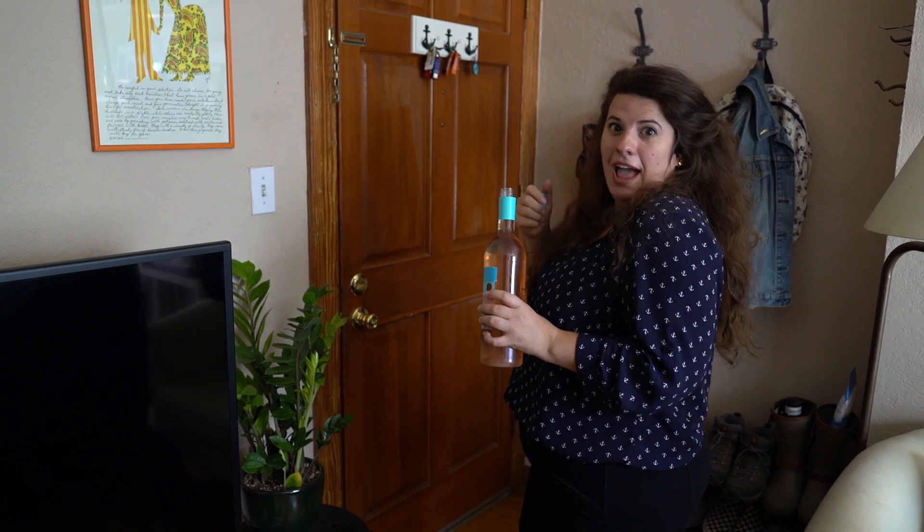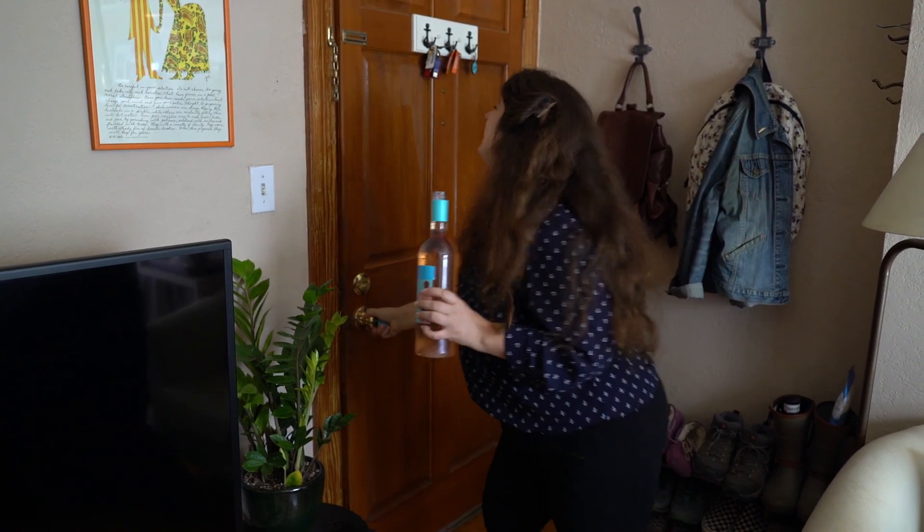Oh, hey there! Just getting ready for a girls' brunch. And there's my first guest. Look, it's my good friend Cassie.